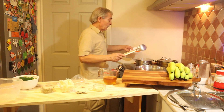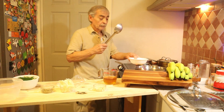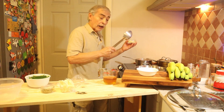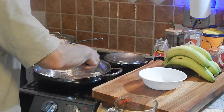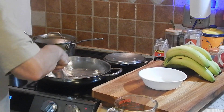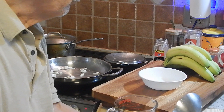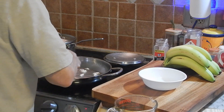In the boiling water I'm going to put my carrots just to blanch them a little bit. In the meantime, I'm going to put the garlic in the skillet. I cut them in half to give some flavor to my whole jalapeño mixture.